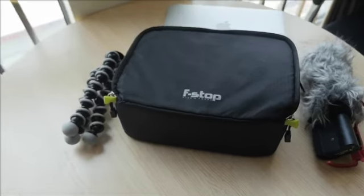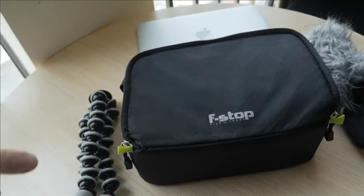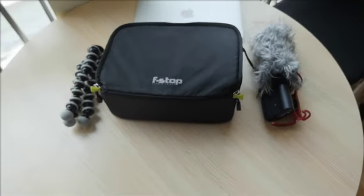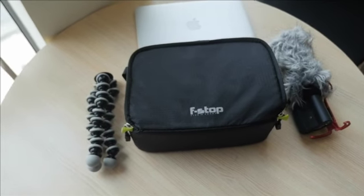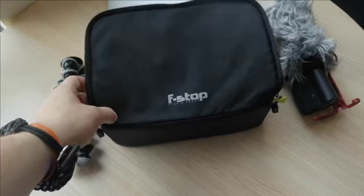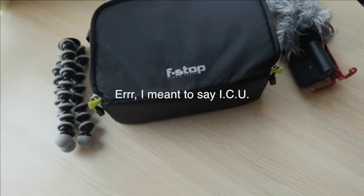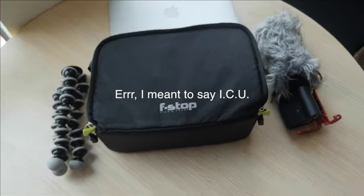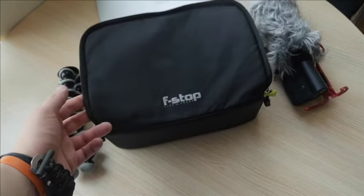I'm gonna flip the camera around here. Alright, so we have here — this is everything, this is all the film equipment that I will be using. We'll start here with the ICE bag by F-Stop. I'm also using the F-Stop Loka bag, but this is sort of everything — this is the mothership.